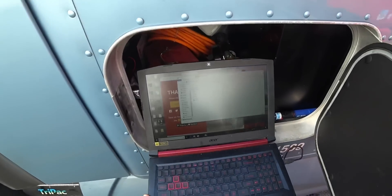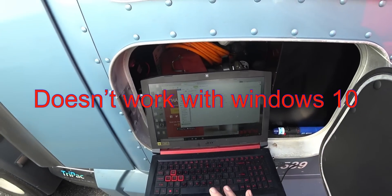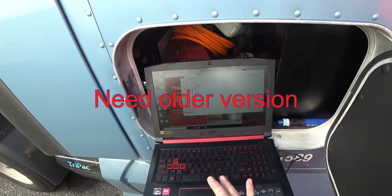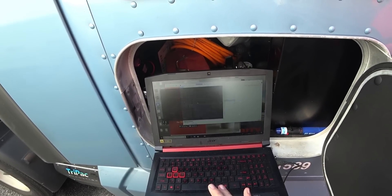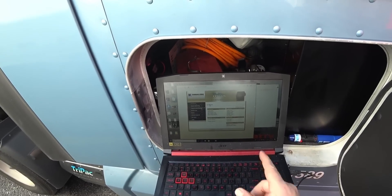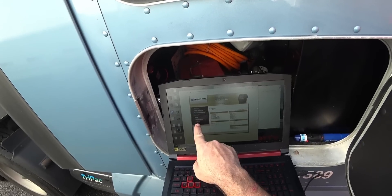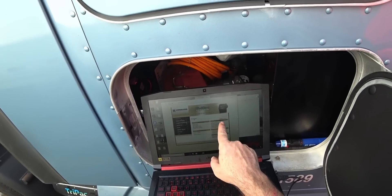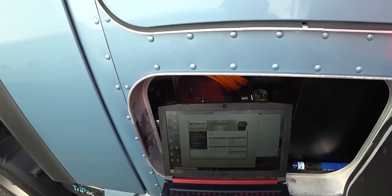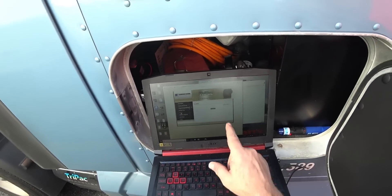I don't know how well the camera will pick this up, but it brings up and says 'TriPac Evolution D' — that's in the drive right there. You go to 'Start Windows Batch File' and click on that. It brings it up to the TriPac Evolution interface. It has system monitoring, program settings, service test, alarm, software upgrade, unit setup, and tools. Right now it's loading all the values. Then you go over and click on 'Alarm' and it says loading alarms.